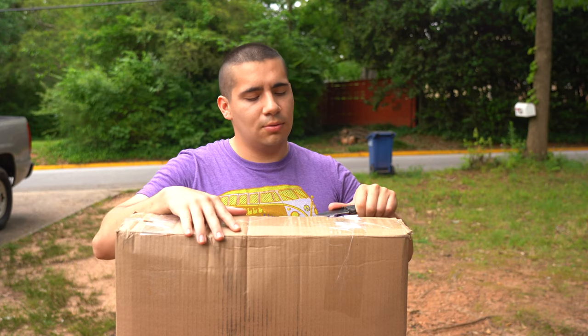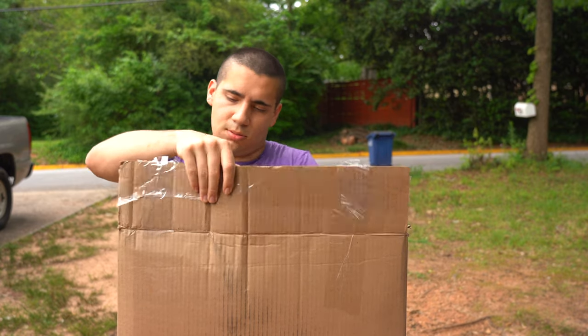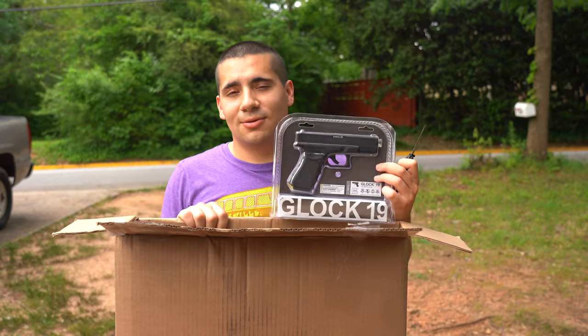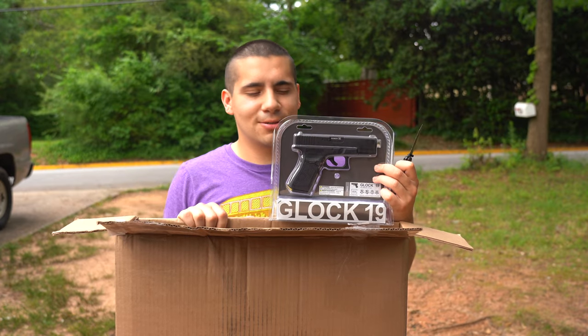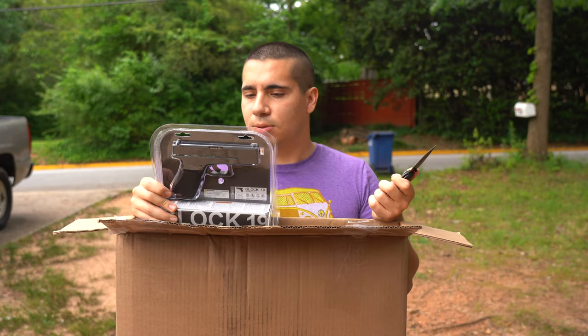So the first one coming up next week is the Glock 19, made by Umarex. It's a repeater powered by CO2. Pretty heavy gun.